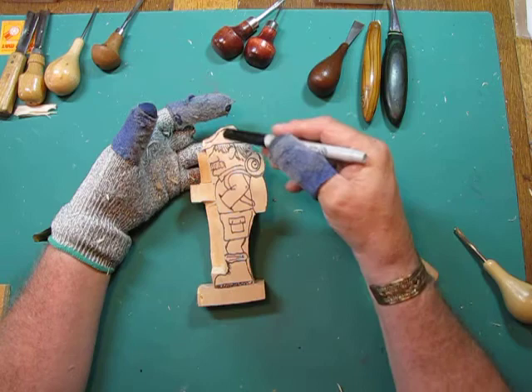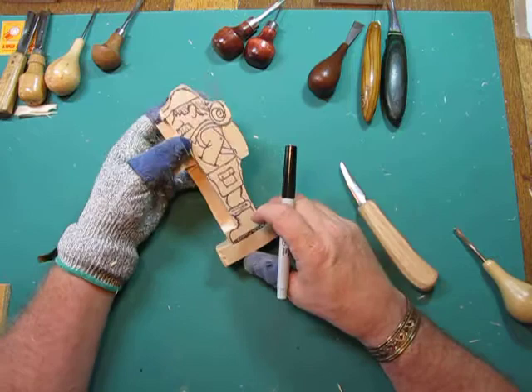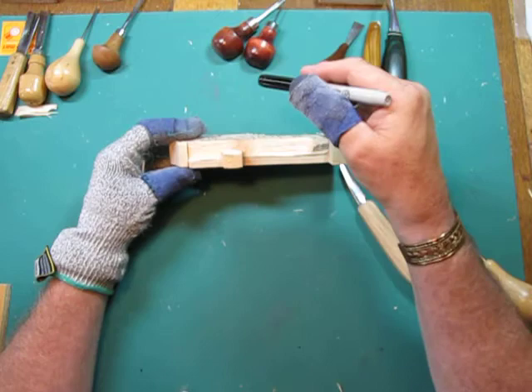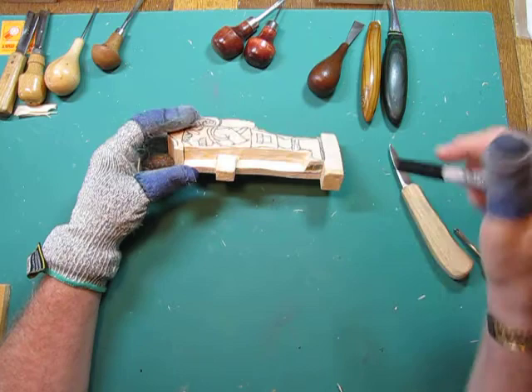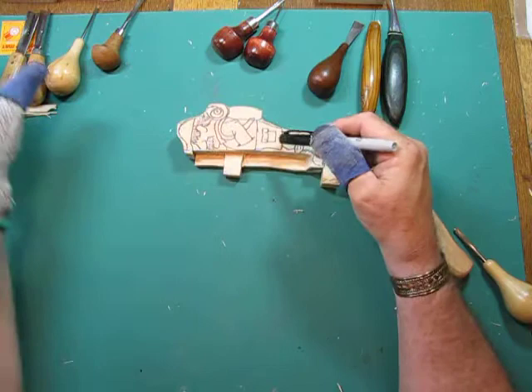What we need to do is start to separate those parts. The one thing you've got to remember about relief carving is there are different planes. If you're looking at this flat piece of wood, you're going to have several different planes. You're going to know which ones are farther from the back and which ones are closer to the back. For instance, that elbow is the highest point, so everything's got to round down from there. The shorts are underneath the jacket, the leg is underneath the shorts, the socks are outside the jacket.